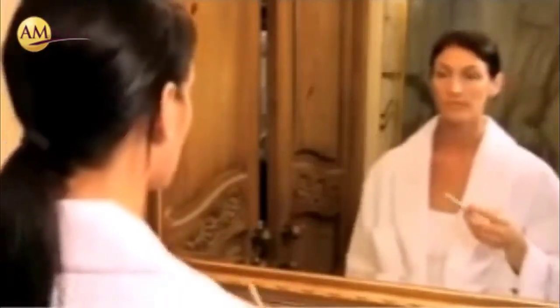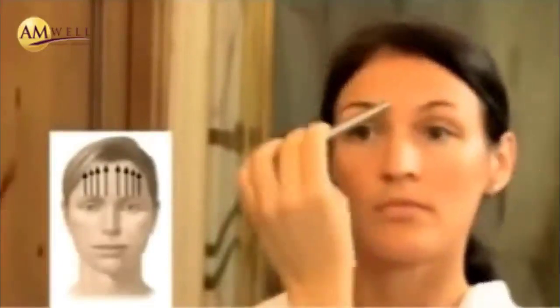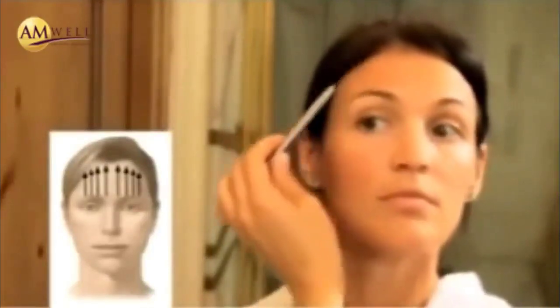Then we'll move to the forehead. Sliding from the center of the forehead straight up towards the hairline with medium pressure, sliding from the center to the side of her hairline, and repeating on the other side, beginning at the center, sliding up to the hairline, ten strokes each side.